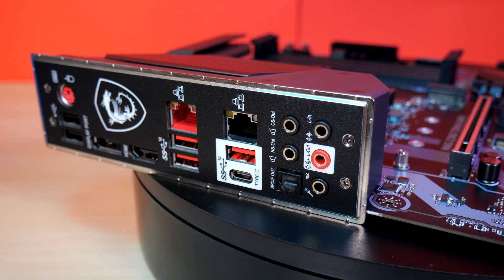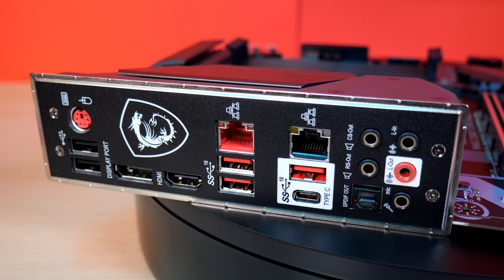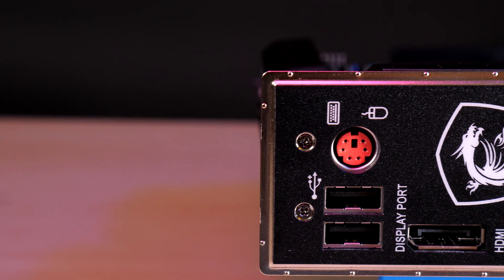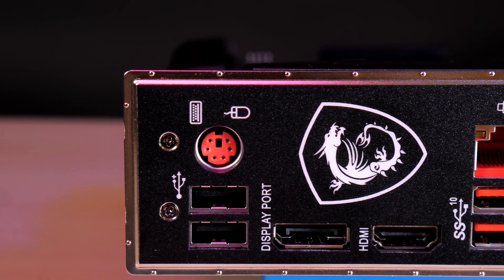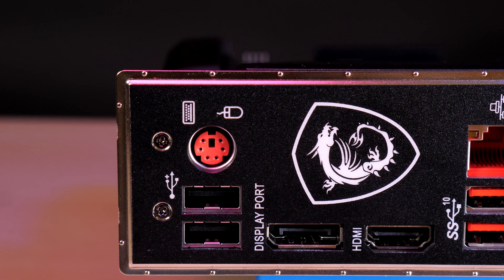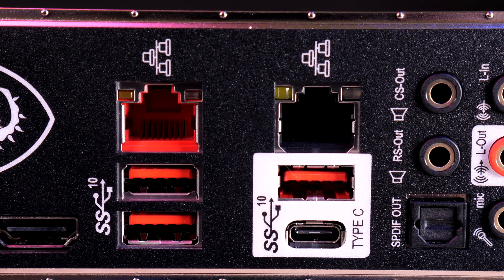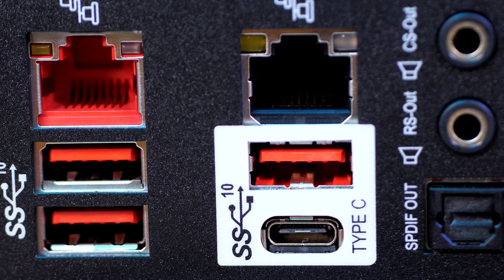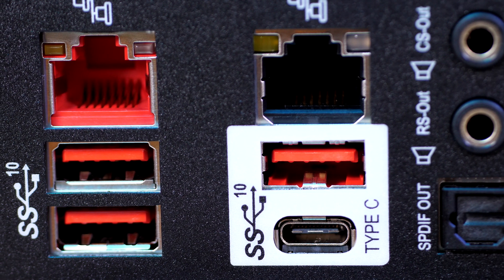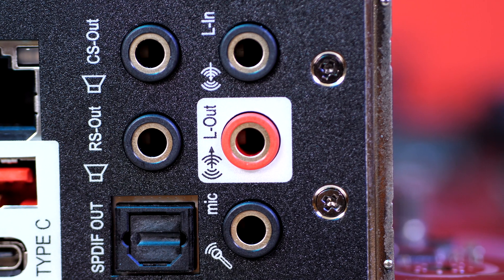The back I/O shield is pre-attached for easy installation — really great to see on a mid-range board. There's keyboard and mouse USB with legacy PS2, DisplayPort 1.2 and HDMI 1.4 ports that support 4K at 24Hz. Under the dual Intel Gigabit LAN with i219V and i211AT controllers, we have three USB 3.1 Gen2 Type A and one Type C, an internal front header for USB 3.1 Gen1 Type A, and gold-plated audio jacks with SPDIF out.